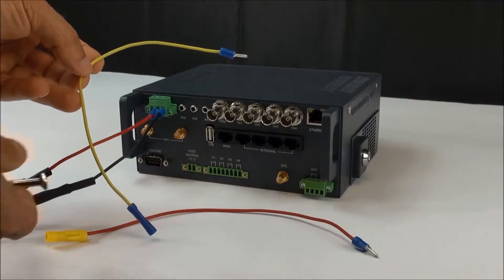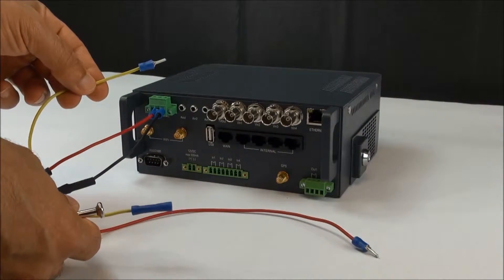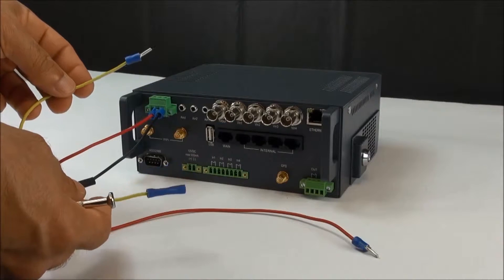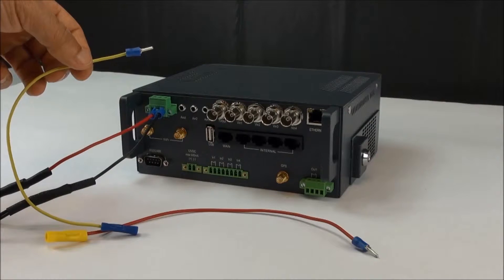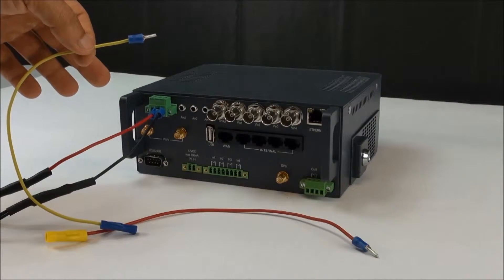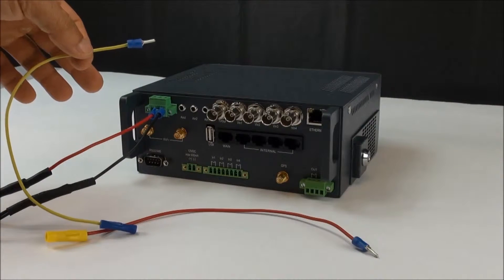The next portion is going to be the ignition source. This is the yellow cable — it has a pin on one end and a butt connector on the other end. You're going to want to find a switch source from the vehicle's fuse box; it can be anything that turns on and off with the vehicle.